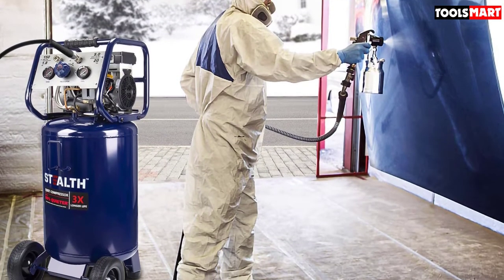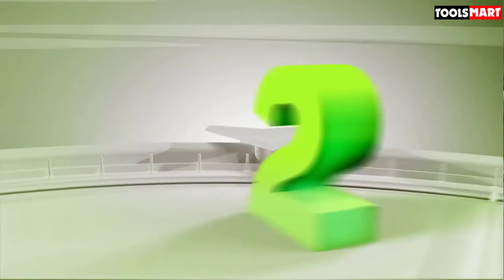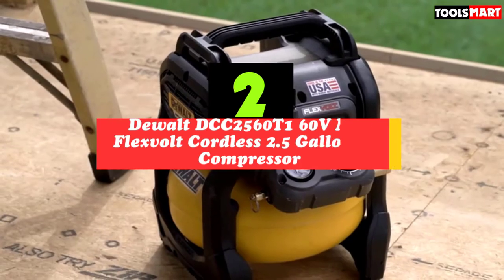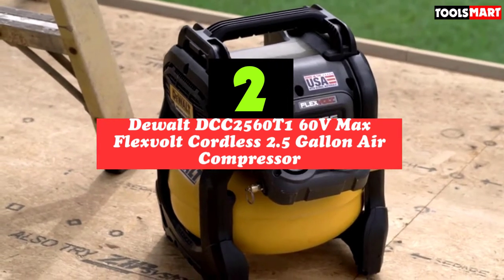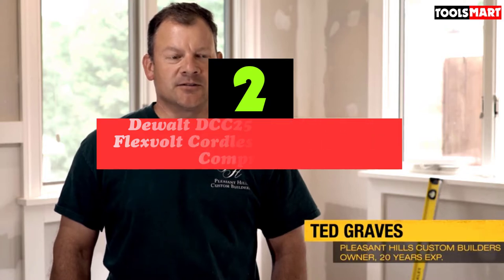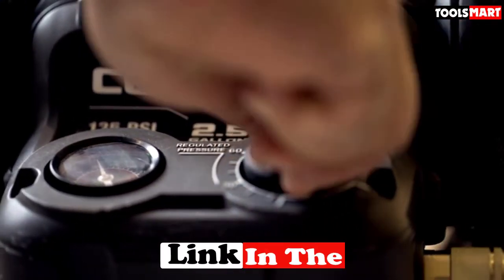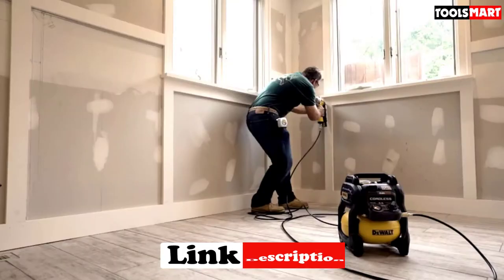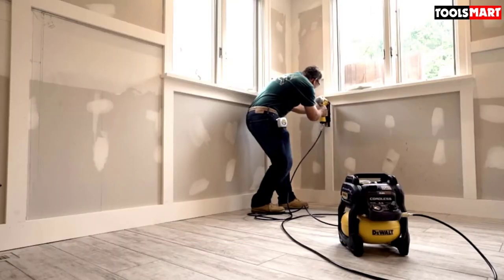Moving on to number two, we have the DeWalt DCC 2560 T1 60-volt MAX FlexVolt cordless 2.5-gallon air compressor. If you want an air compressor you can use to fill your tires and even power tools like nailers anywhere you want without worrying about electricity, then you should get this DeWalt DCC 2560 T1 — a cordless unit powered by DeWalt's 60-volt FlexVolt battery.